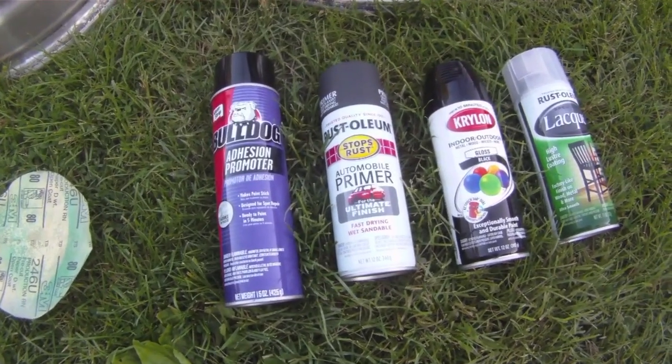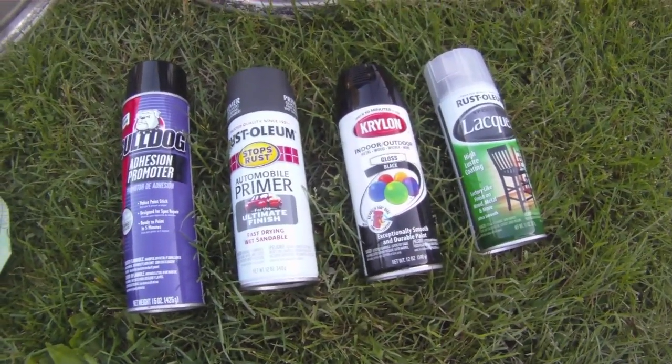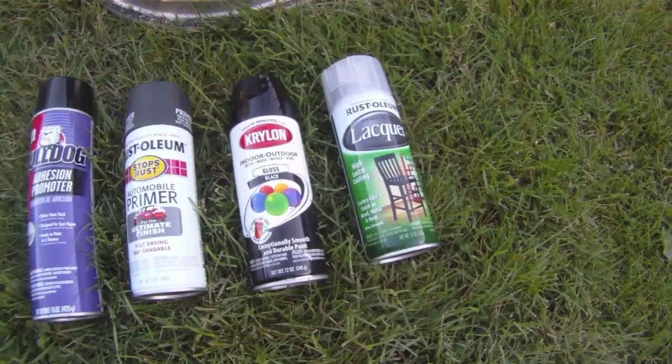Next, some primer. Then I'm going to do two coats of gloss black and then some clear coat after that.